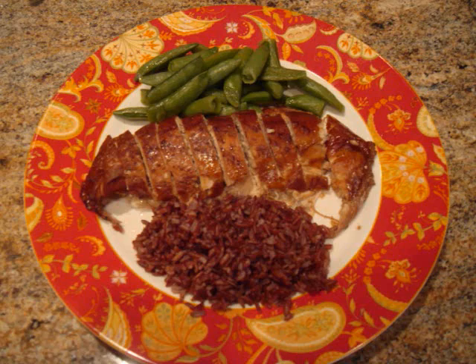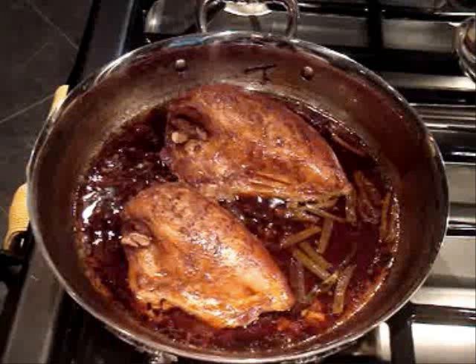Hi guys! My name is Leela and welcome to my kitchen. Today I'm making soy sauce chicken breasts. Now traditionally a whole chicken is used for soy sauce chicken, but I'm just going to use the breasts and they're going to be braised in a soy sauce broth, and it's going to make the meat flavorful and soft. So let's go ahead and get started.